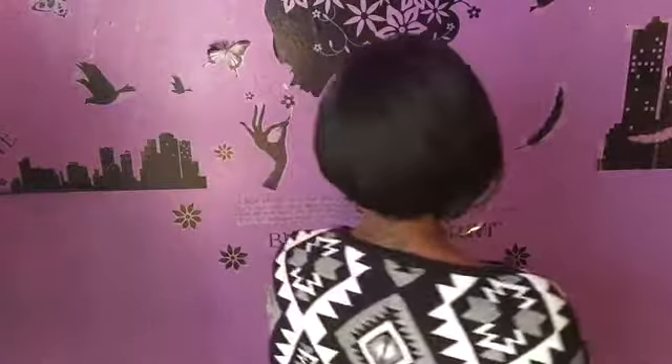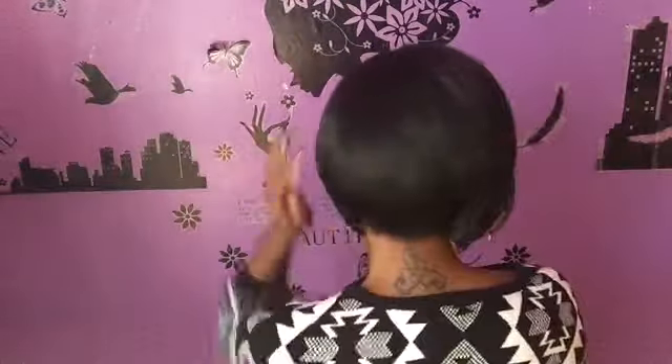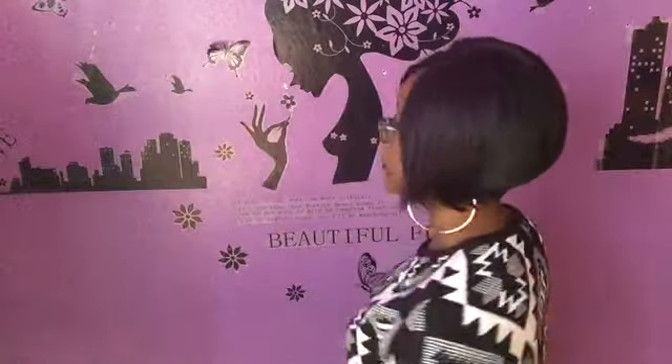Let me give you guys a 360 of this — so that's the size. Very tapered in the back, very very tapered in the back.